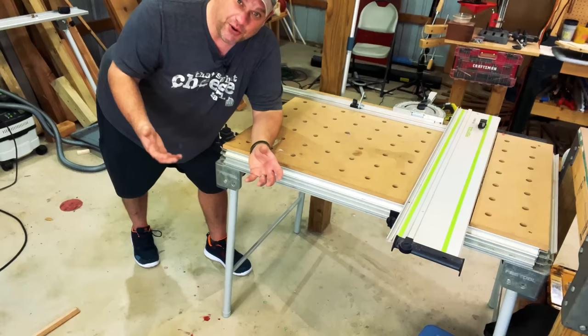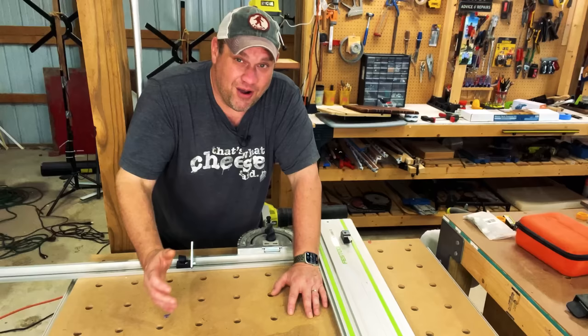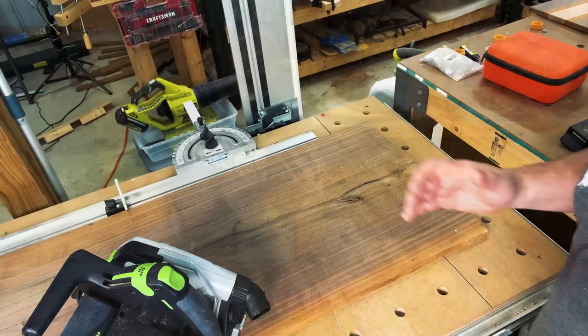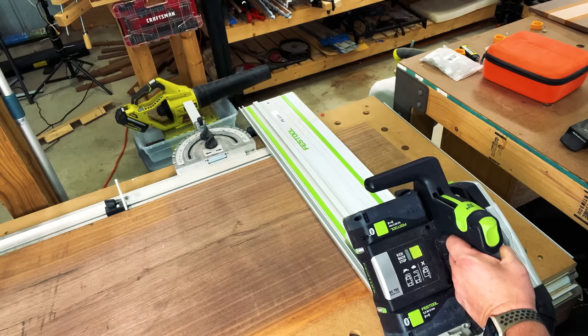So here it is — the Festool MFT, which stands for multifunctional table. I'm not going to go over all the features and functionality of the MFT as I have a whole video dedicated to this. However, I will tell you the features I use the most — and I say features very loosely, as there really is only one feature I use this table for: making accurate cross cuts. By placing your track down and putting your track saw on top, you can be assured that your cut is going to be exactly 90 degrees.